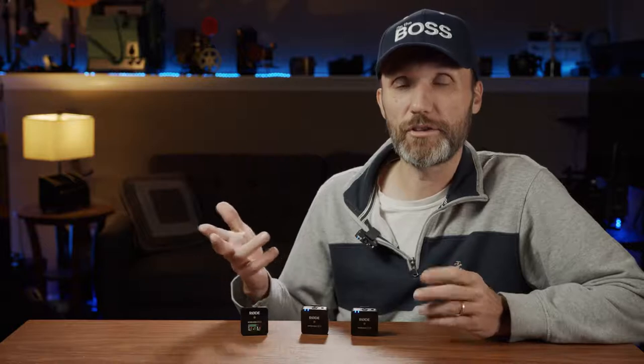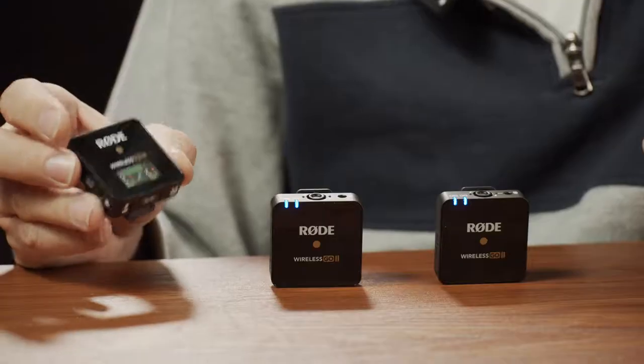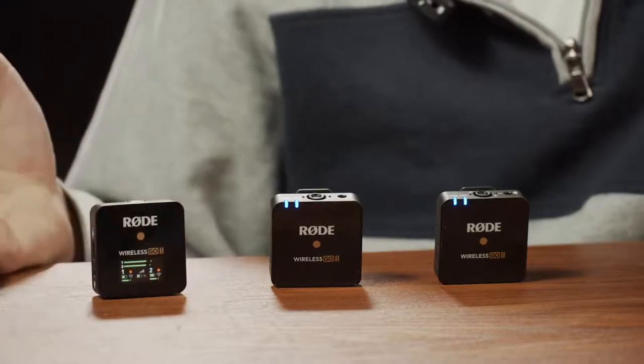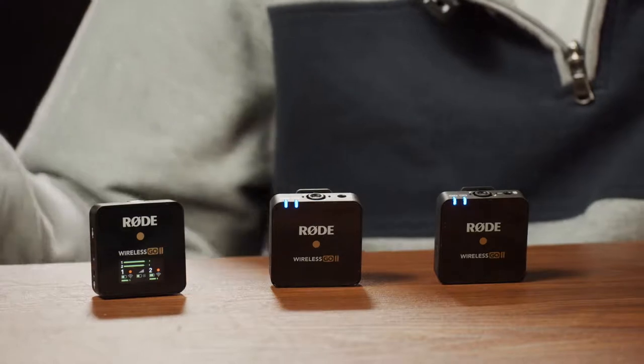If you switch to stereo, it records one microphone on the left and the other on the right channel, giving you the ability in post-production to individually adjust levels from each microphone and then down-mix to your final edit. This makes the whole system a lot smaller and easier to set up, especially if you're doing a standard interview setup with two microphones.